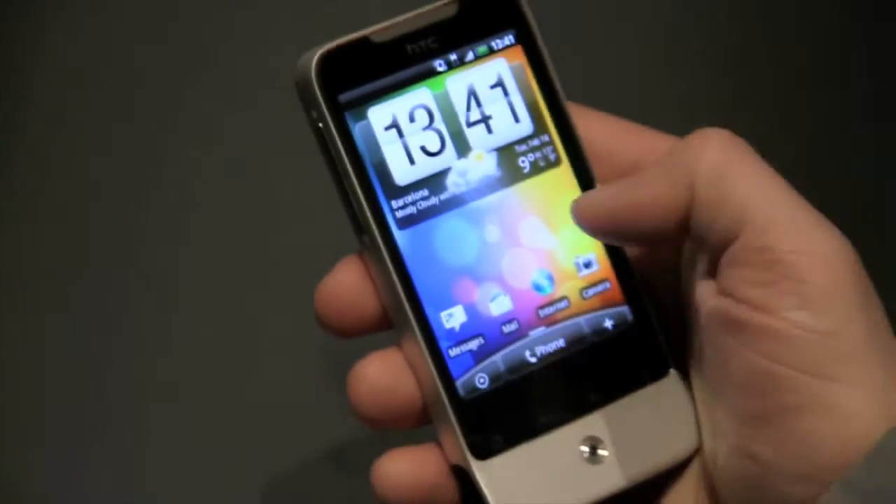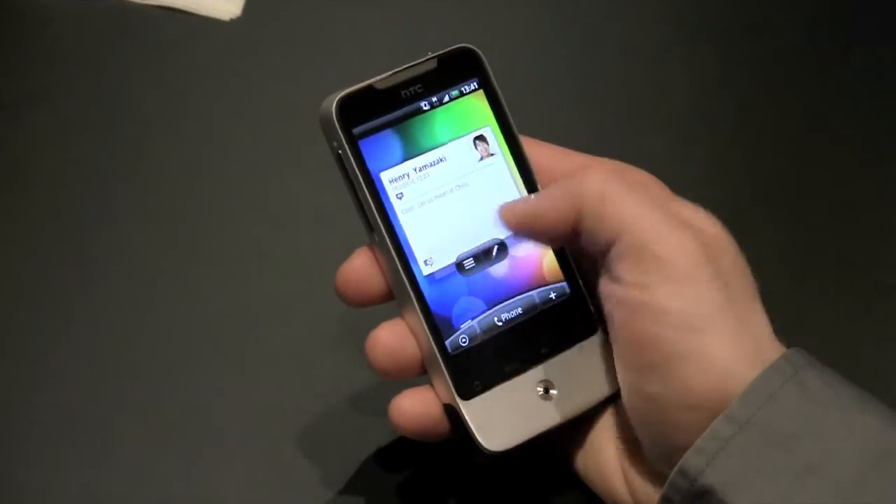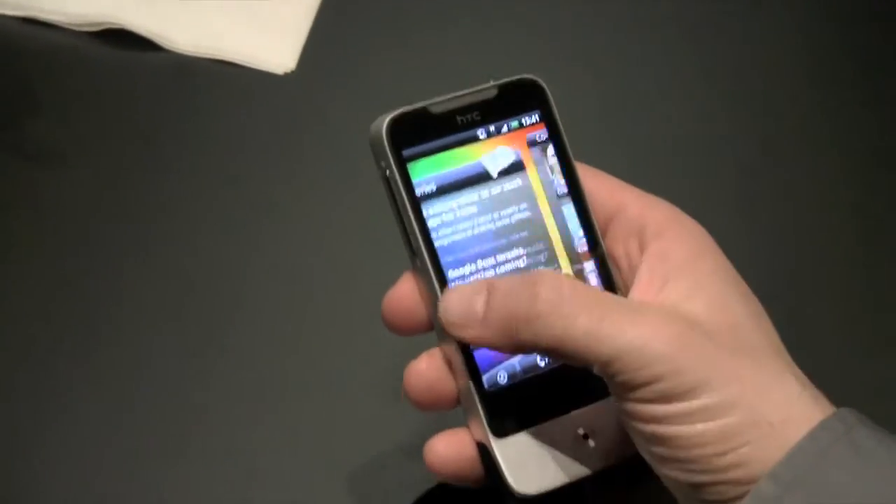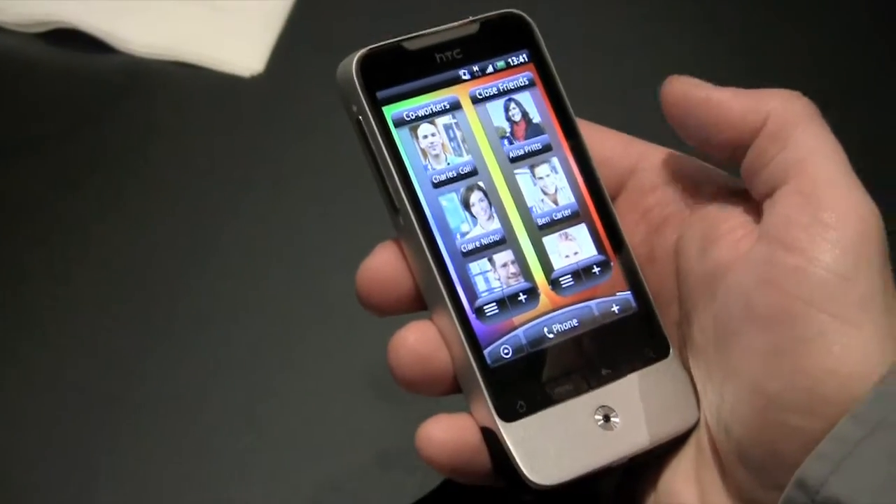Let's show you Leap. As you can see, we've got a number of different widgets on all of these panels of our home screen, and getting from one end to the other takes quite some time.